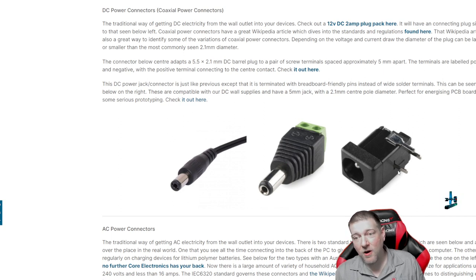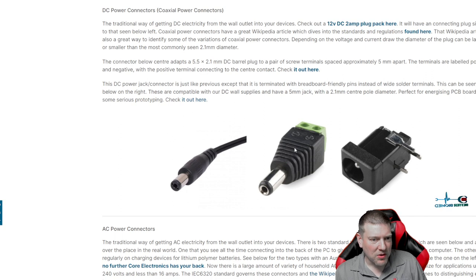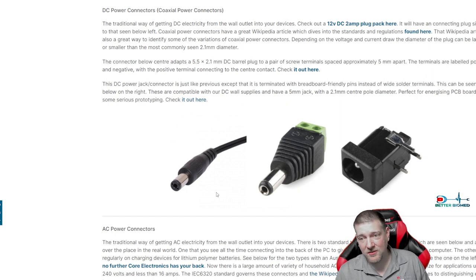Also on barrel jacks, where the hard spot meets the soft spot at the strain relief — because a lot of them have horrible strain reliefs — that is where they usually fail. Often the power supply doesn't have a long enough cable so it's suspended mid-air, putting all that force on the jack and plug. Keep extra plugs around: all you have to do is cut the old cable, re-terminate it, and put a replacement plug on.